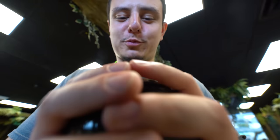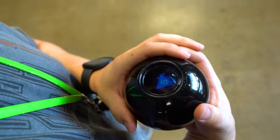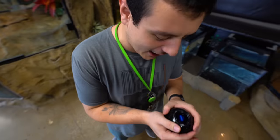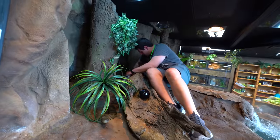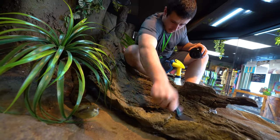Magic eight ball, should I mop the floor? Ask again later. Oh, come on! We'll check up on these guys halfway through. Later in the vlog, day 57, cannot wait to cut these animals — they're gonna be absolutely incredible. Magic eight ball, can I be done now? My reply is no. Dang it! Keep scrubbing, I guess.